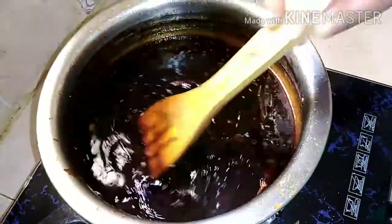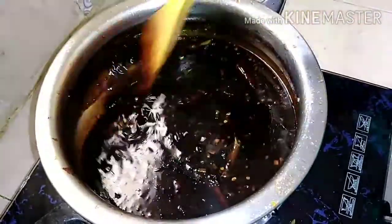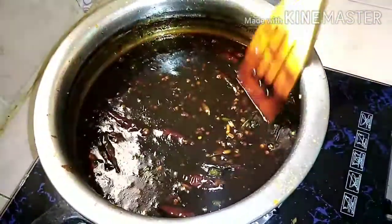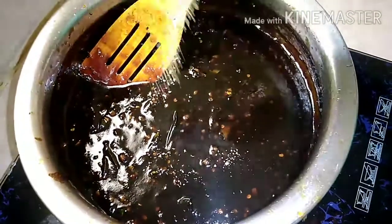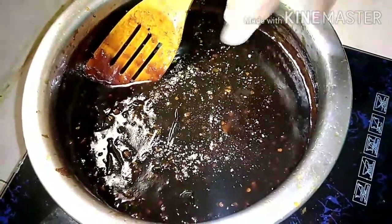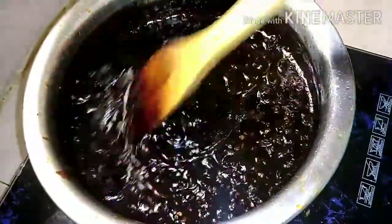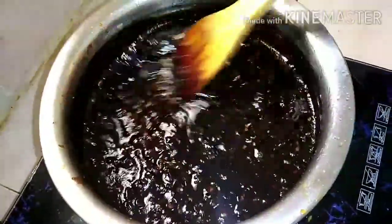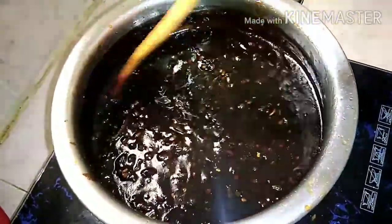we are cutting the half. Once we get it, we will add the salt. Now let's mix the salt and try to make the salt well.